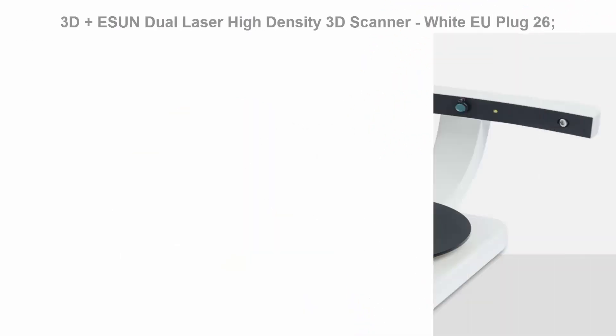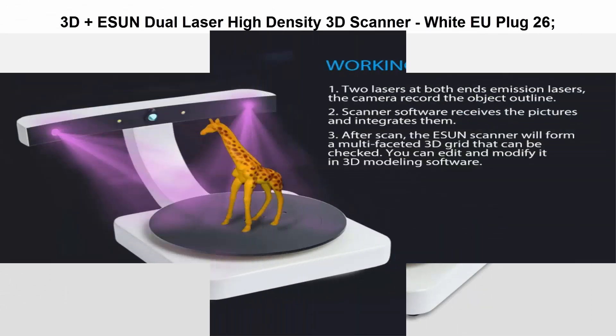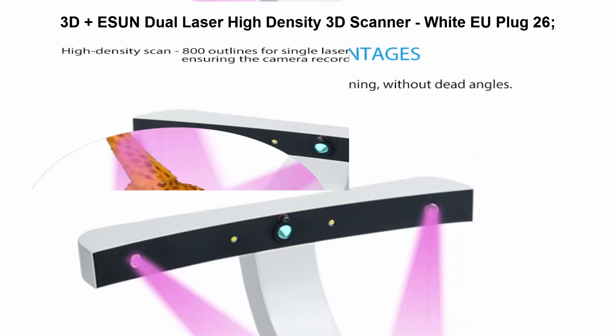Top 2: 3D Plus S Dual Laser High Density 3D Scanner, White EU Plug. Features double laser for comprehensive scanning and high density scan.